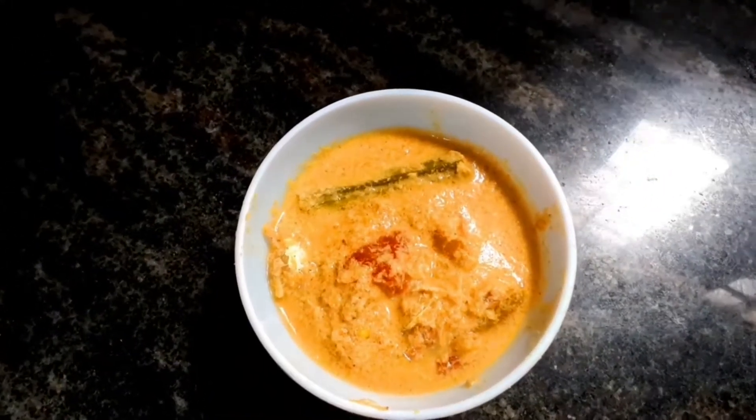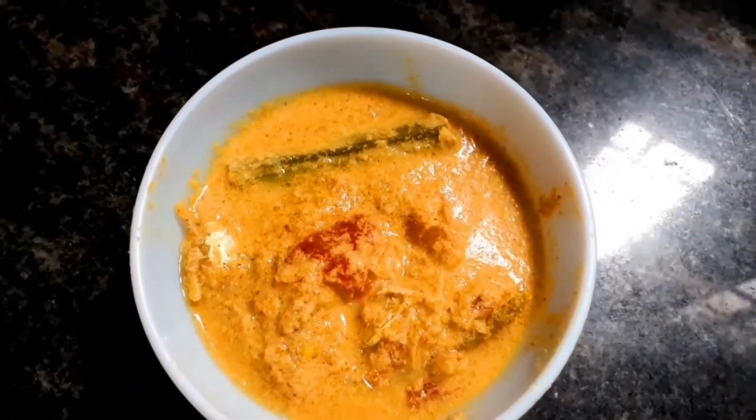Our steaming moringa dry fish curry is ready! Taste it — if you find the salt is a little less you can always add more. For seasoning, as I told you, it's optional — you can season it with mustard seed and curry leaves. I am not doing it, so this is my no-oil dry fish curry.